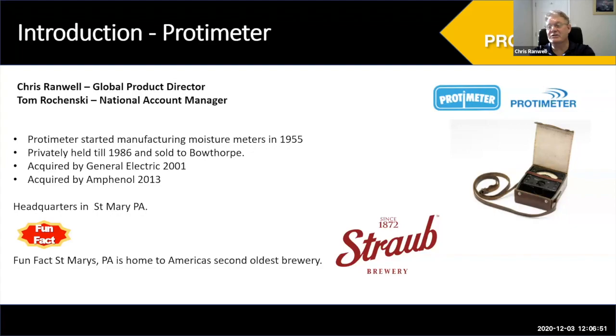The company started in 1955. We've gone through a few ownerships, and I'm pleased to say we were acquired by Amphalon in 2013, which is based in Wallingford, Connecticut. That's been really good for us in terms of investment in our business. Our headquarters for Amphalon Corporate is in Wallingford, Connecticut, but our business ships all products and provides support from St. Mary's, Pennsylvania.